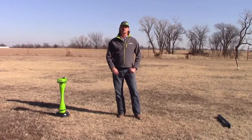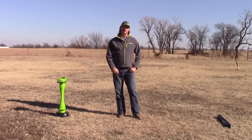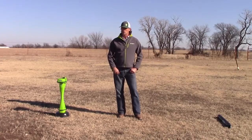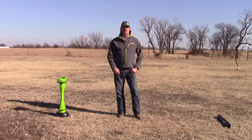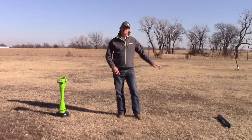Hello, I'm Brad Zanders with the Subsite Electronics Products Support Group, and today I want to talk to you about the proper calibration techniques — what's important to look for when you get on a job site anytime you're going to calibrate a TK series tracker to one of our Subsite beacons.